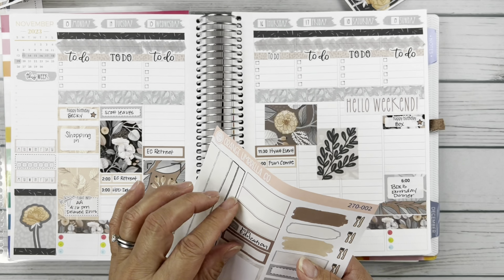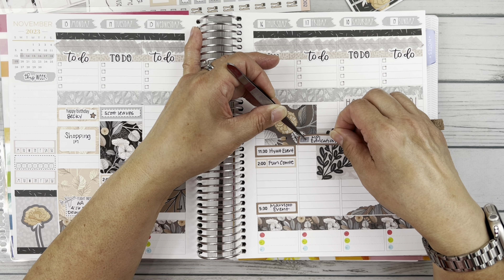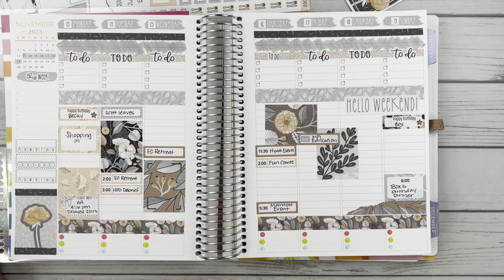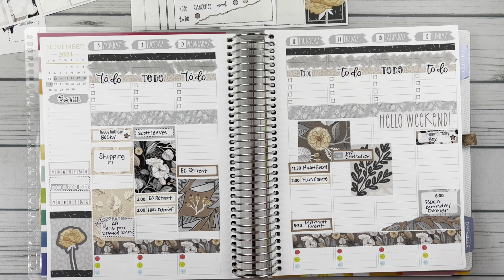I had a phone call on Friday at 11, and for some reason I kept thinking it was at 2. Thank God I looked at my calendar again and realized it was at 11 — I was able to jump on in time, I was not late to it. But I almost missed it.